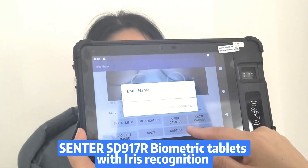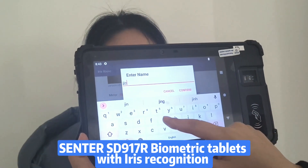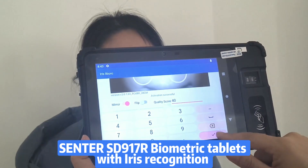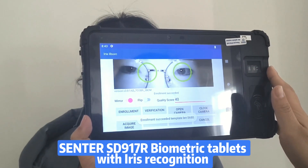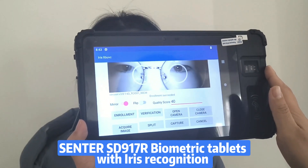First, register a name. It shows enrollment success. It's very fast.